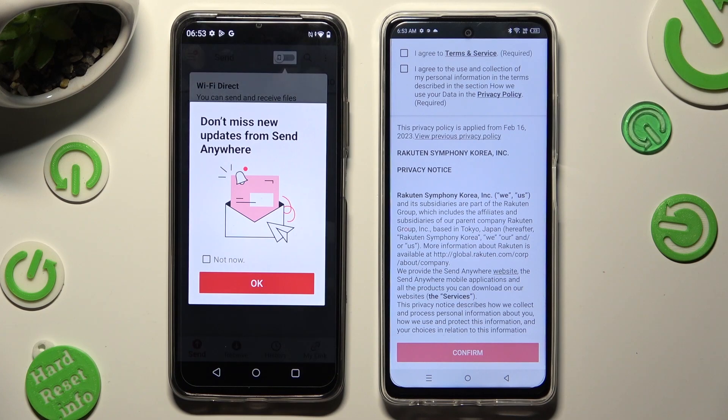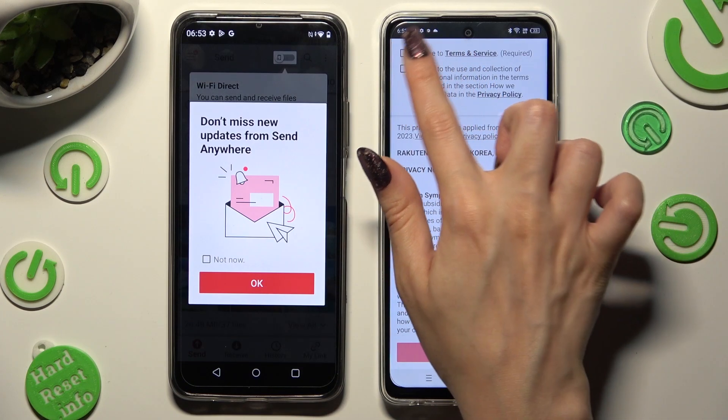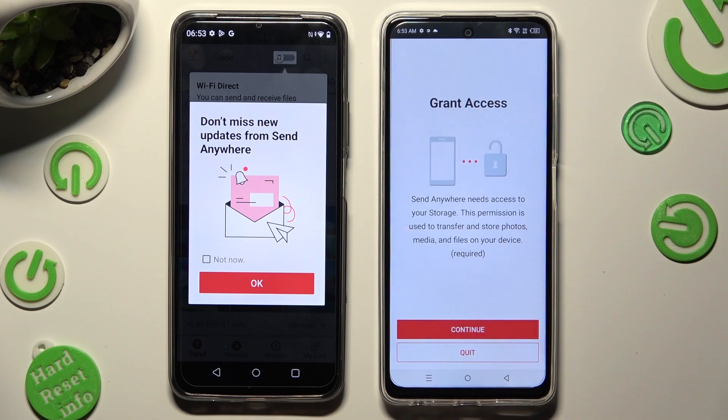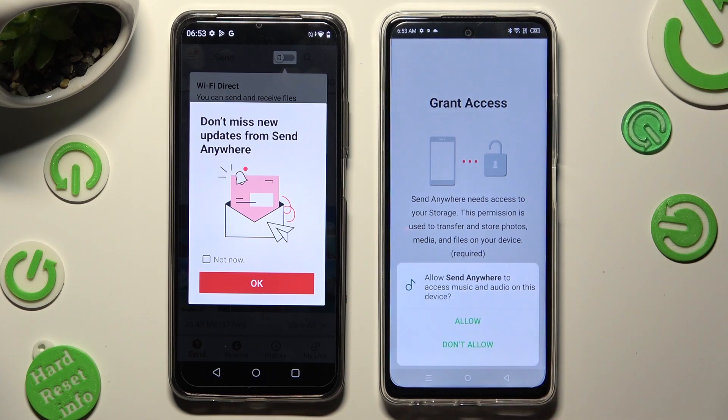Now on the second one: I agree, confirm, continue, allow.